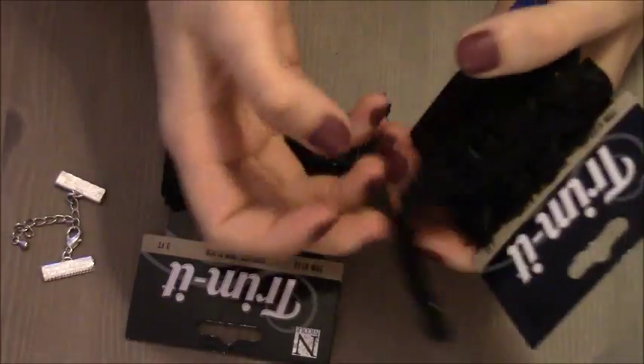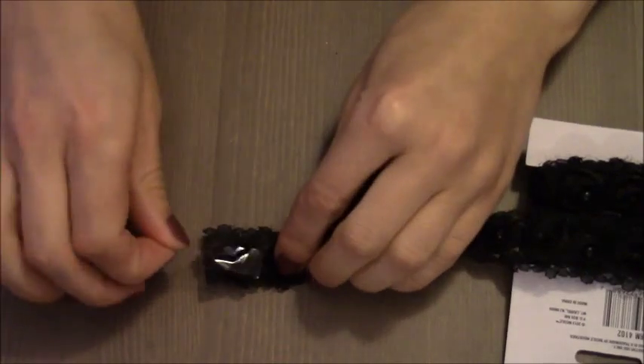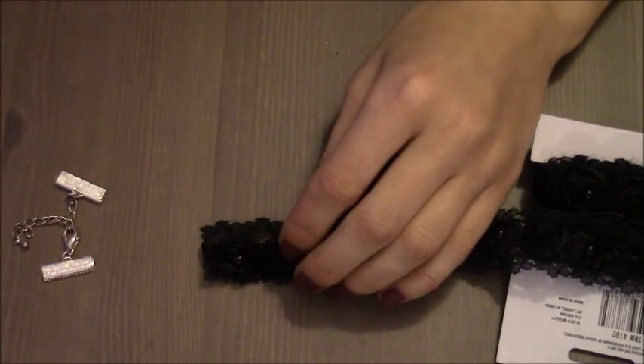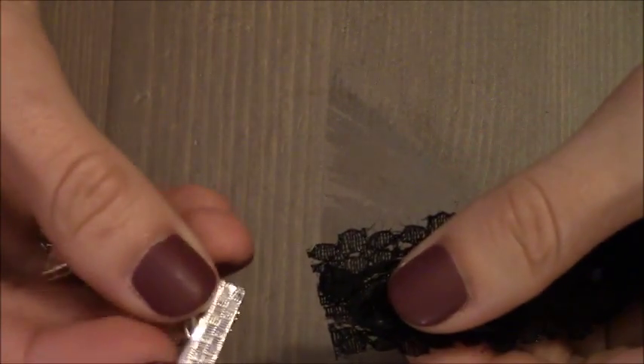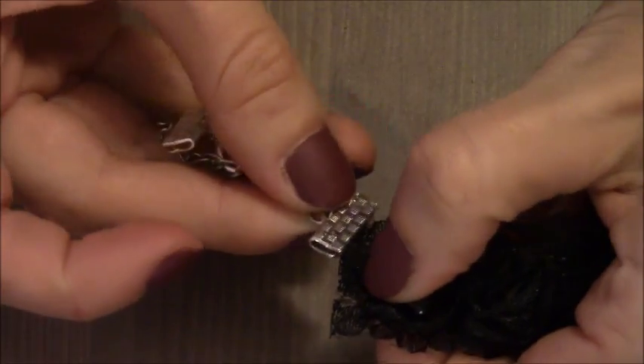I'm going to prepare the first one using the ribbon with roses. I just want to remove a sticker, and then I'm going to attach clasps to the first end of my ribbon.